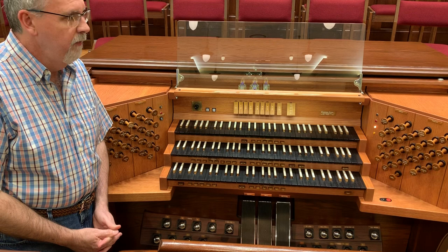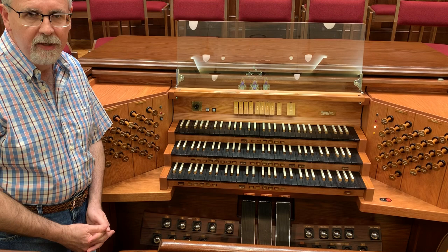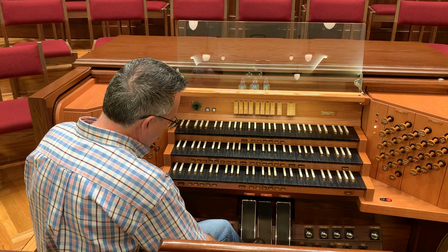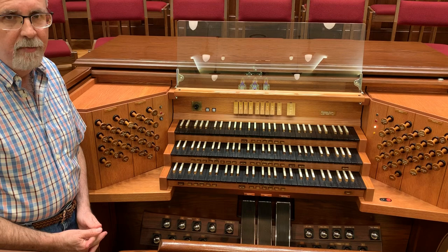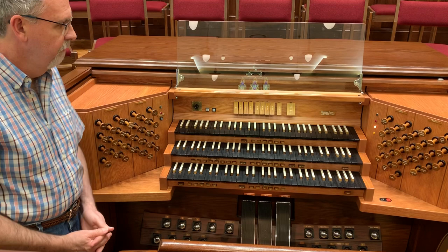Literally, the sets of pipework in those divisions are inside small rooms up in the pipe chambers. They have louvered openings on the front of those enclosures, which allows the organist to open and close those by means of these expression pedals here, thus allowing you to decrease or increase the sound coming from each of those divisions. The great and the pedal are not under expression — all of that pipework is out in the open.